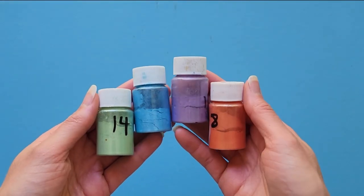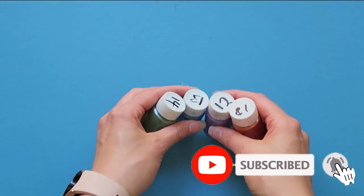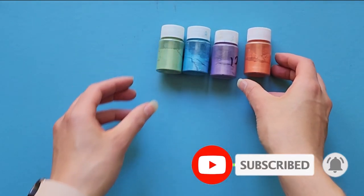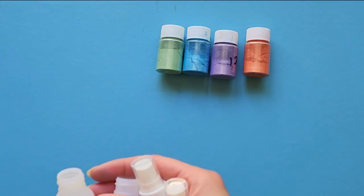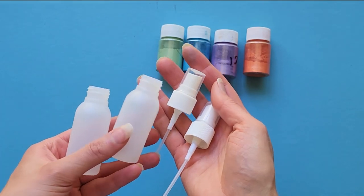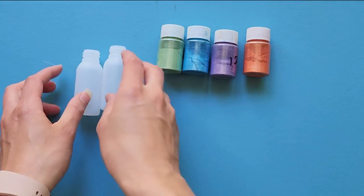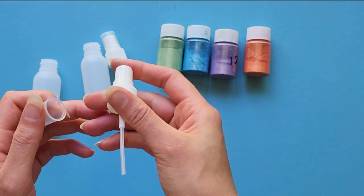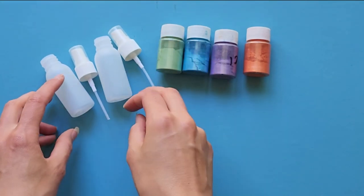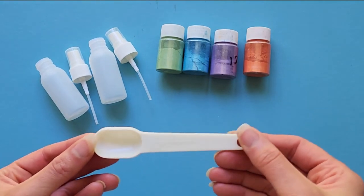To get started creating your own mica sprays, you obviously need some mica powders. There are numerous different brands out there and I find really any of them work, so just get the ones you can get your hands on. And of course you'll need some spray bottles. I've tried a range and found I need to follow the same steps with all of them to prevent the spray lids from clogging up. If you find any brands you prefer, let me know in the comments below.